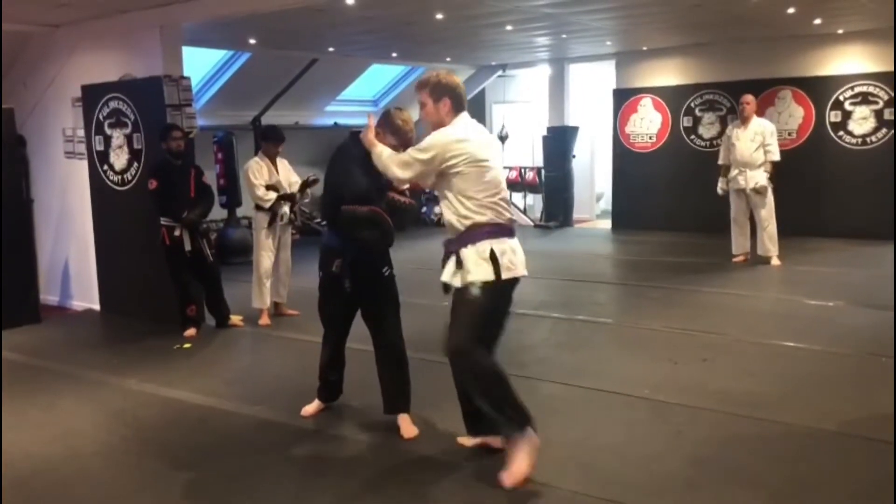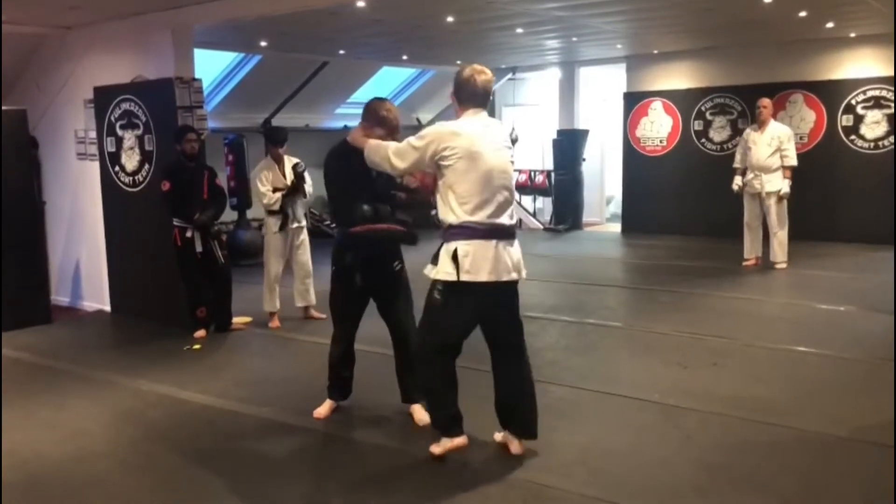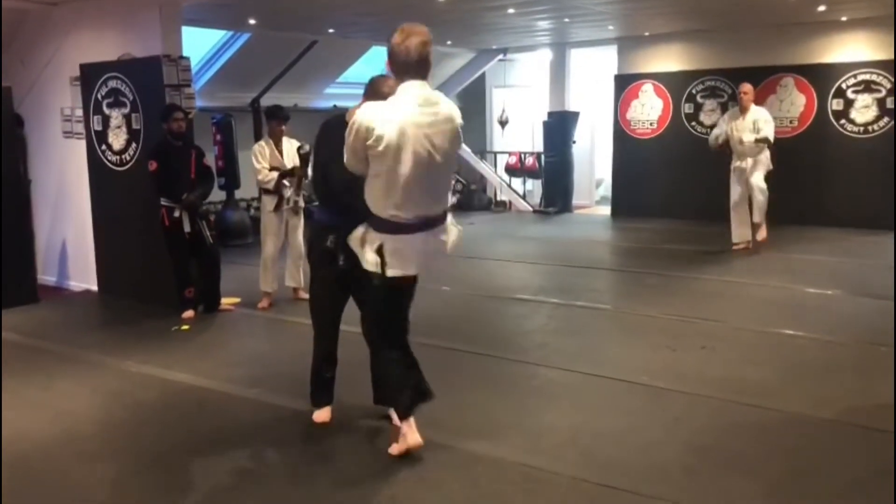So the first one's a side knee — forward knee. So side knee, second one's a straight knee.